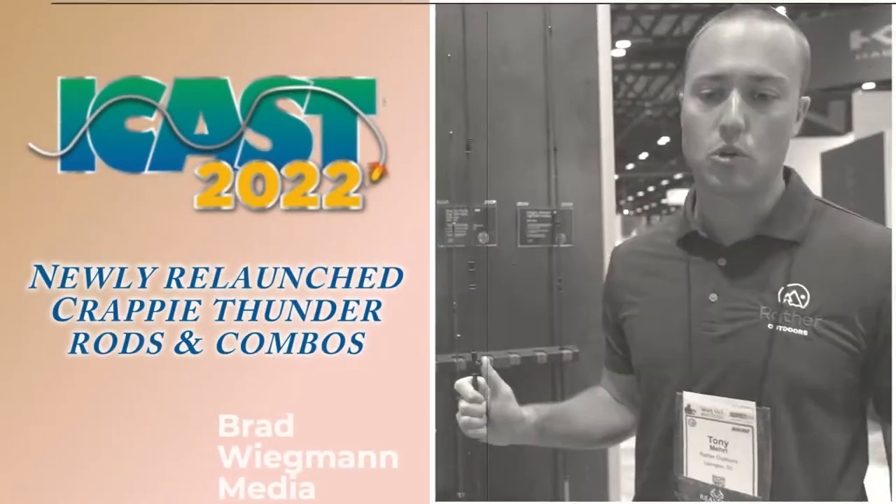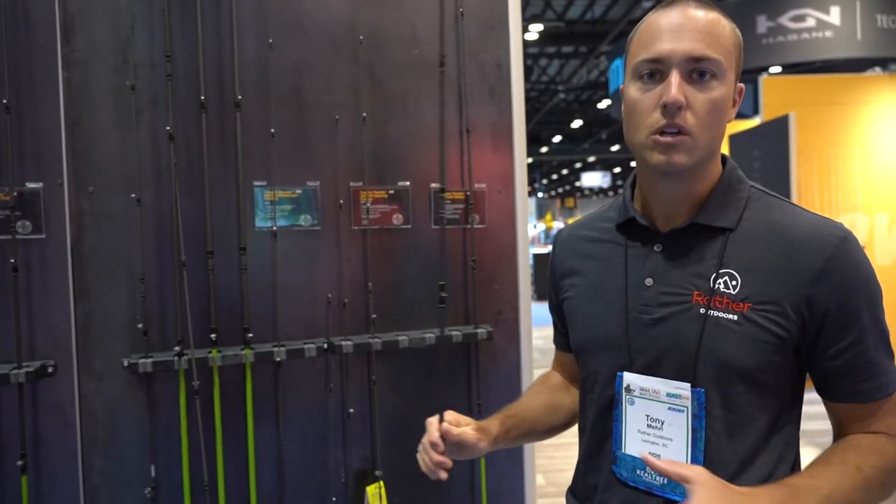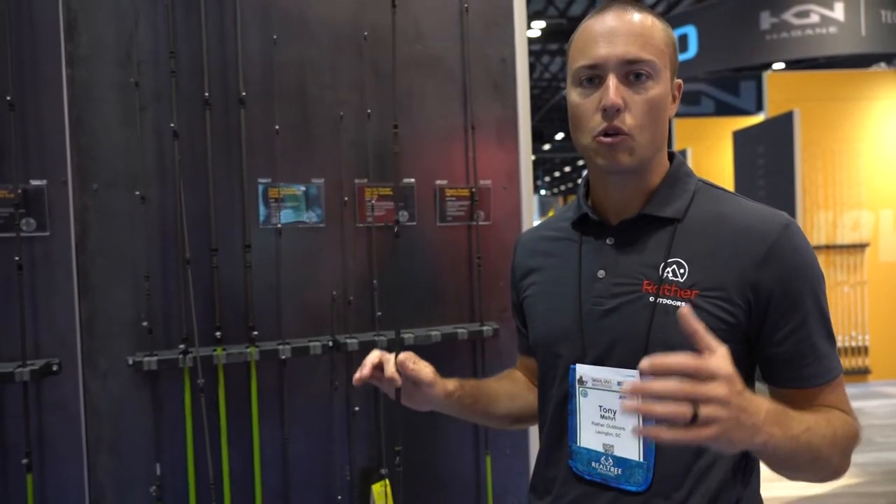Hey everybody, we're here at the iCast show, walking through all the new Mr. Crappie products. We've relaunched everything in the Mr. Crappie rods and reels in Crappie Thunder.